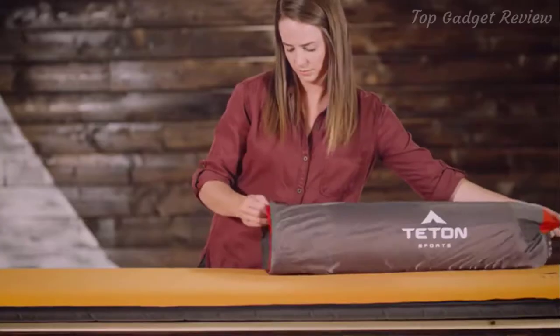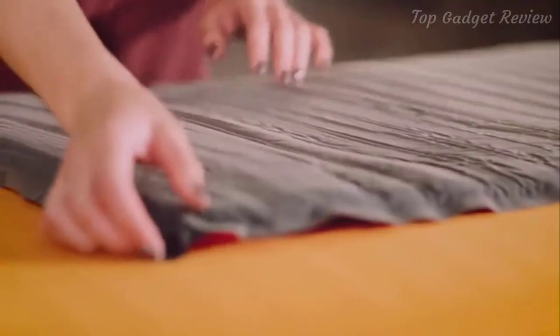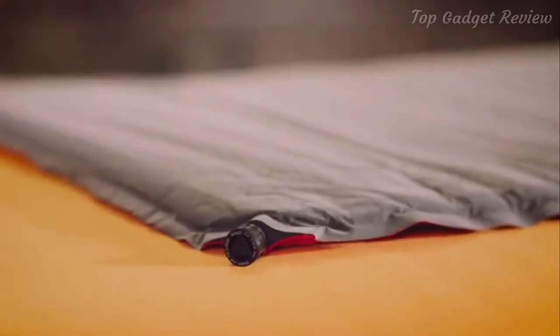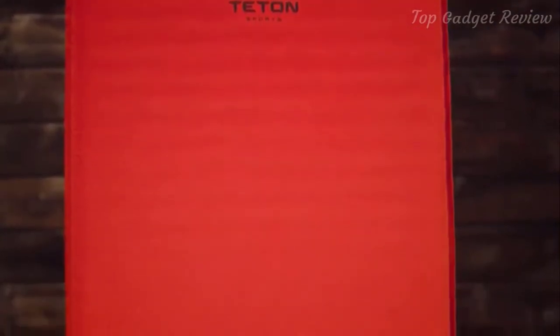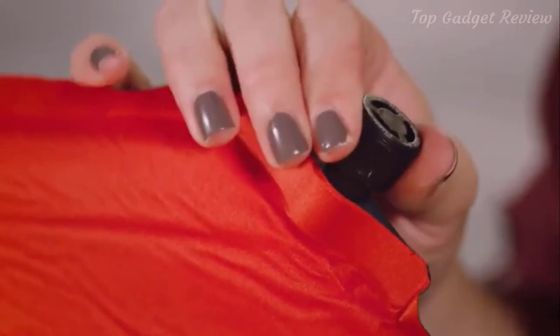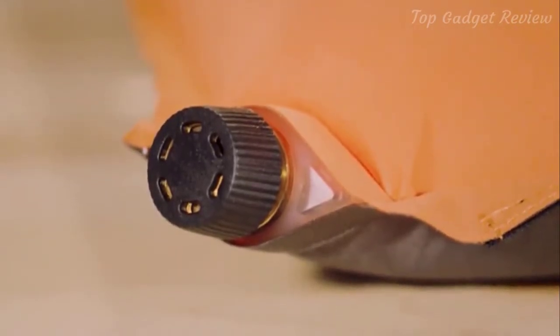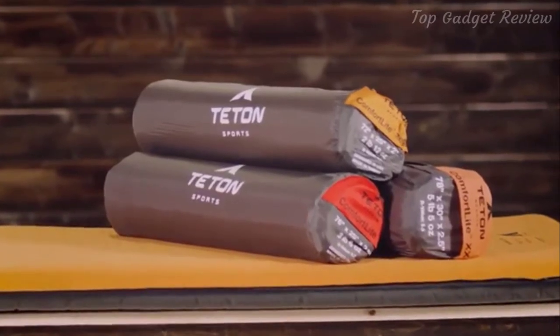Let me show you how it works. Take the pad out of its storage bag, roll it out and pull the valves to the open position. Now walk away — the pad fills with air in a matter of minutes. Now that the pad is full, you can either give it a couple puffs of air to make it firmer, or if that's too firm, let some of the air out. Simply push to lock the air in at whatever setting is most comfortable for you. You'll find a twist open and close valve on the Orange XXL pad, but otherwise its setup is exactly the same.